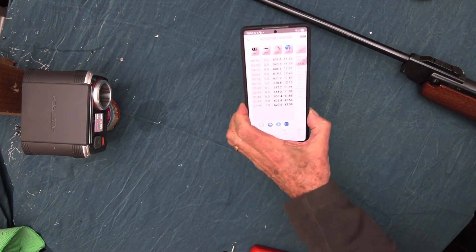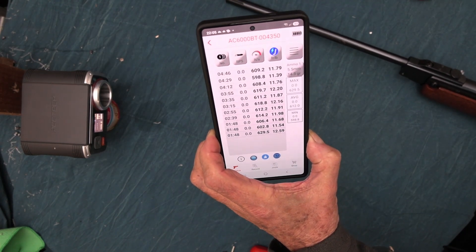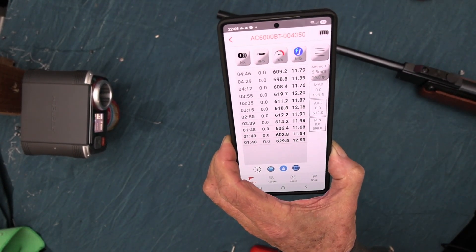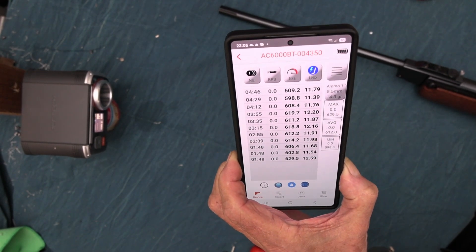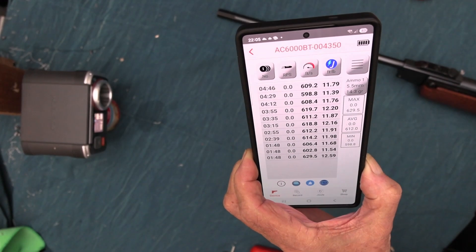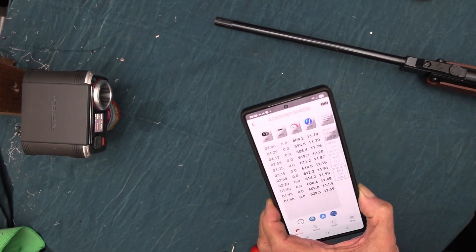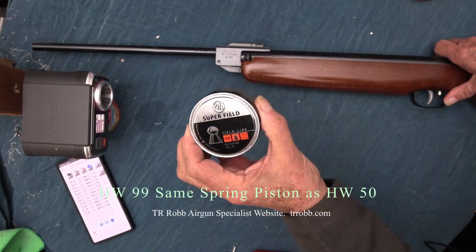Here you can see the foot-pounds and energy. Some have gone a little bit over, but I think that's because it's got some oil in it and needs settling down. It'll probably be just under, but if you don't want it that close you can always take a coil off the mainspring to be on the safer side, just in case — because with another pellet it might go over.